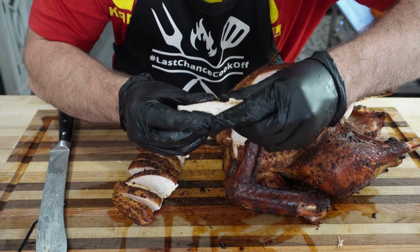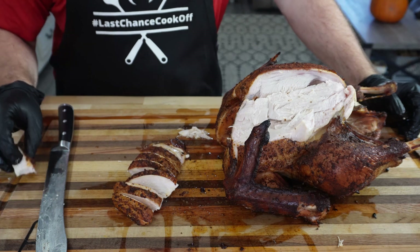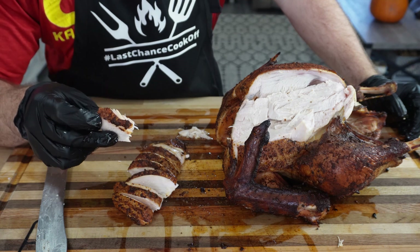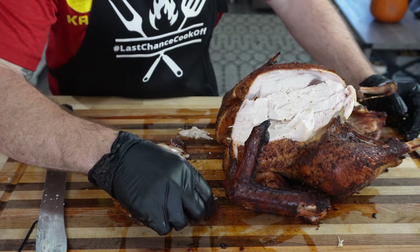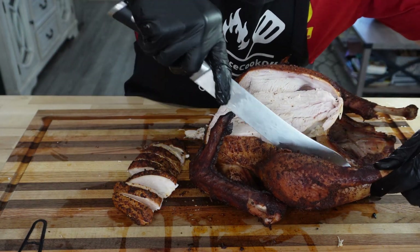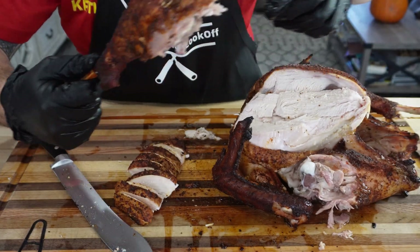I'm going to pull a piece right out — look at that. Let's take a bite of it. Wow, that's amazing! There is so much flavor with that salt, pepper, and garlic base. That peach rub on top has a really unique flavor profile. That 18-hour brine helped a lot with the juiciness — there's just tons of juice in this thing, tons of flavor. That is amazing. And now I've got to take a leg off — look at that beauty, that is my favorite right there.